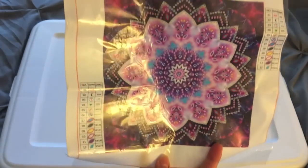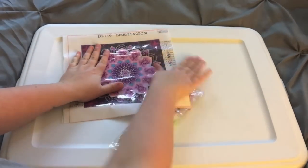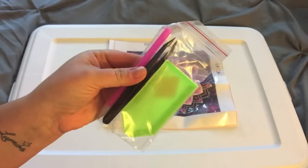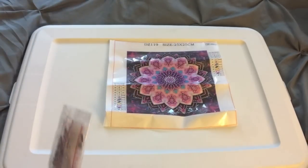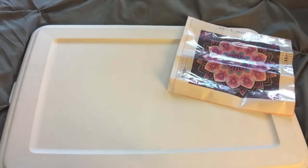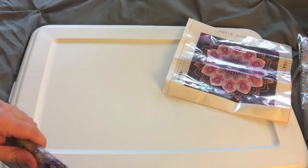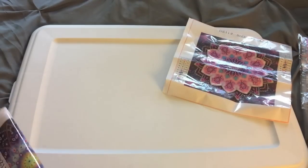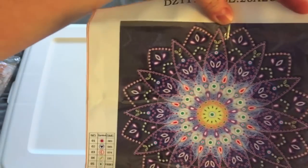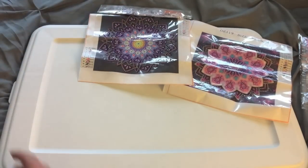Here's the first one — it's got lots of pinks and purples in it. They're all partials as well with special diamonds, and I am obsessed now with special diamonds. It came with the standard pen, boat, really flexible scissors — not very good scissors — and wax. Here's the second one, this one's really pretty too. I like how it has the yellow center and all the purple, that's gonna look really cool.